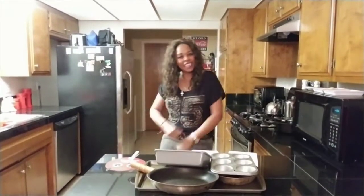Okay guys, here we go again. Thank you for coming back to my channel. I put up a video every Monday.